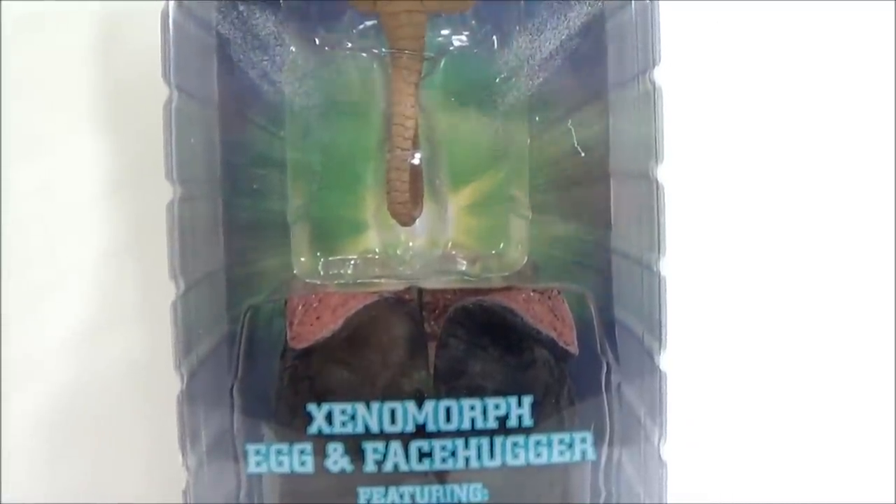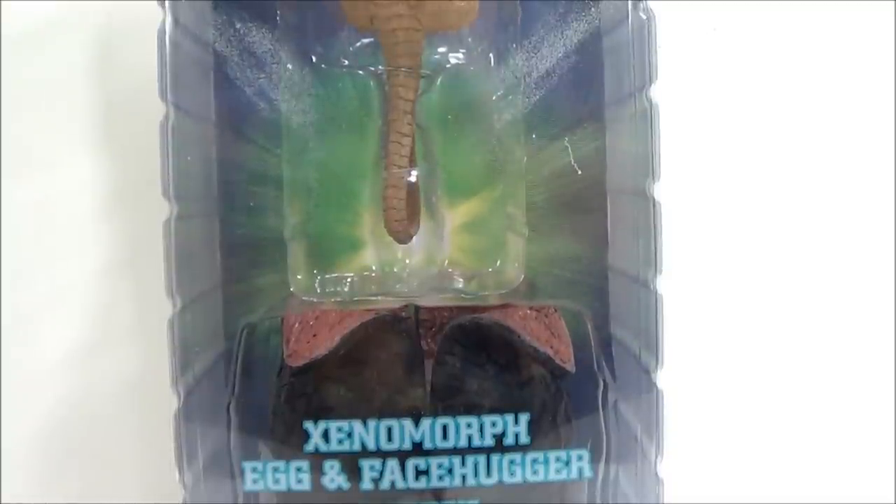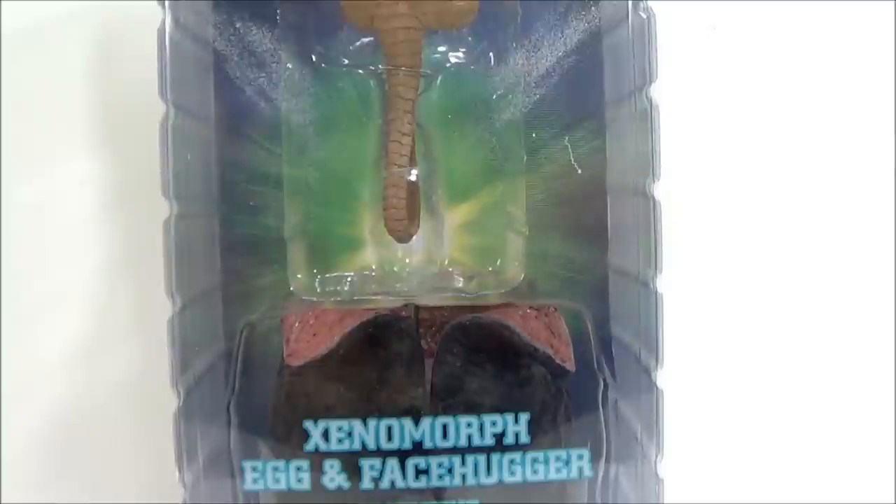I got this figure for a steal. I also got the NECA Freddy game version — I got both figures for a great price. The guy at the comic store, I guess he's a new employee, totally gave me the wrong prices for both figures. I didn't realize it until I was driving home and looked at the receipt, so I basically paid for one figure — actually even cheaper than that.